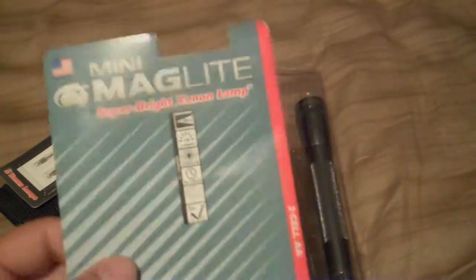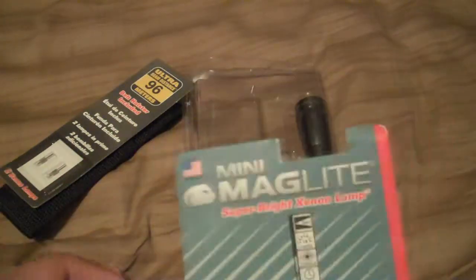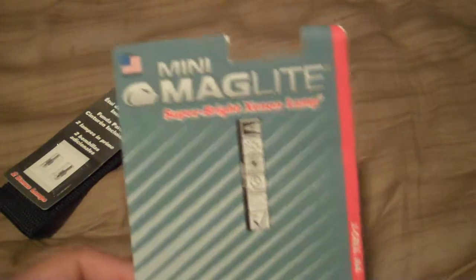What's also pretty cool is that these are made in America - not in Japan or China. It's kind of great to find something made within the States, because nowadays just about everything is made overseas.